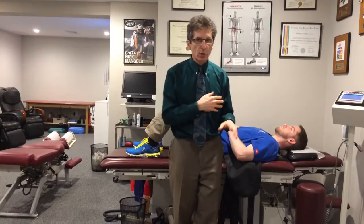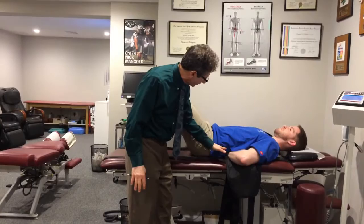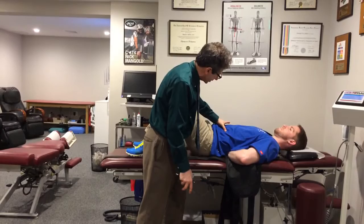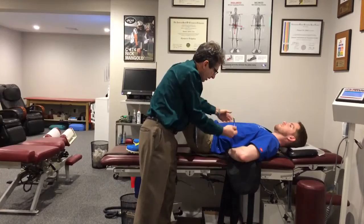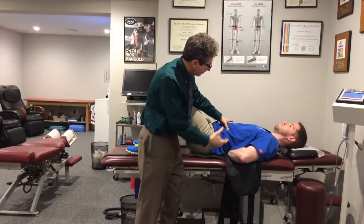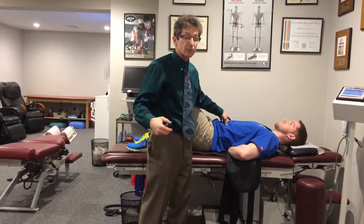The first exercise is called the McGill Curl Up. Mike's going to show it to us. Lie flat on your back and put one hand behind your lower back. You want to keep the curve in the lower back, maintaining that alignment. A little bit of stiffness — tighten your abs a touch, and then just raise your head and shoulders about an inch and go back down. First, brace and tighten the abs, then curl up. McGill Curl Up — hold for two seconds, then slowly go back down. It's not coming up all the way with a crunch. A crunch is one of the worst exercises for your lower back — it creates too much pressure on the discs.